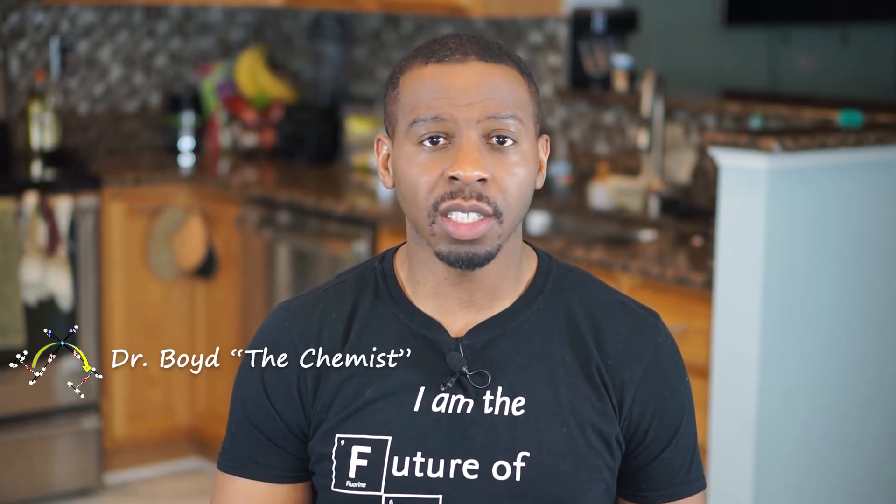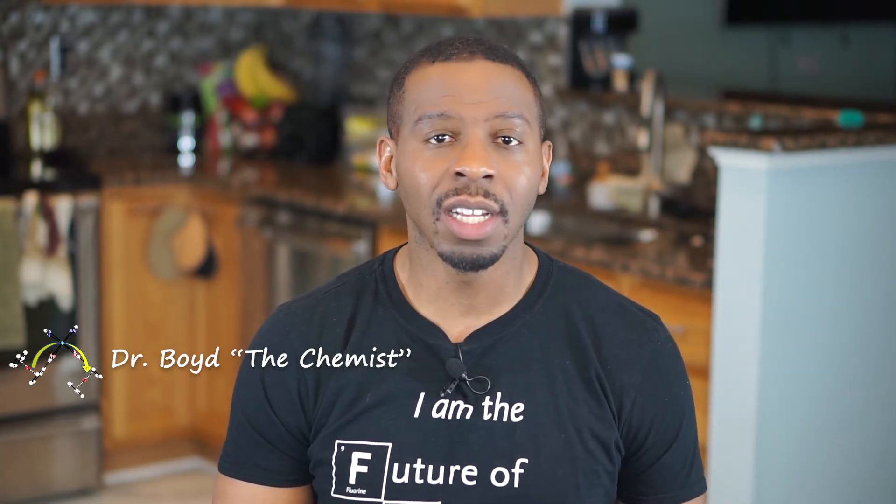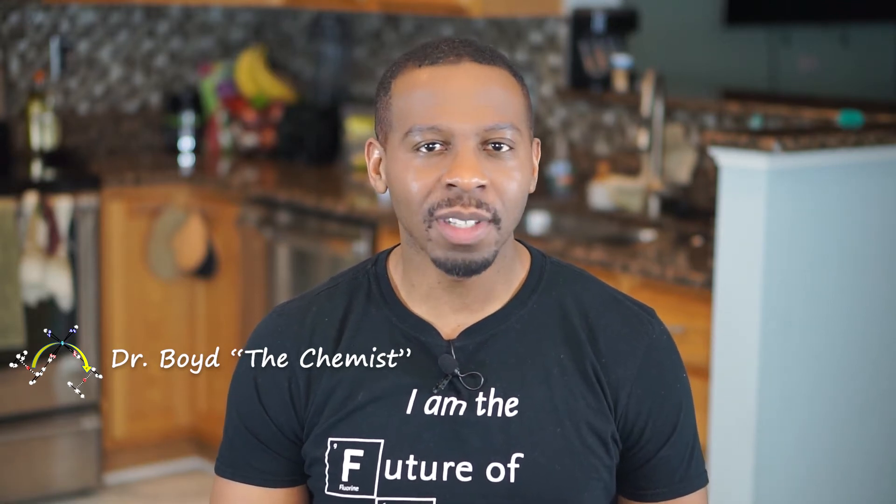Welcome back to Science Made Simple. I'm Dr. Boyd the Chemist. Today we're doing our third discussion on the topic of diffusion. Make sure you check out the other videos to learn more about diffusion, and as always make sure to subscribe to the channel for more fun science videos.